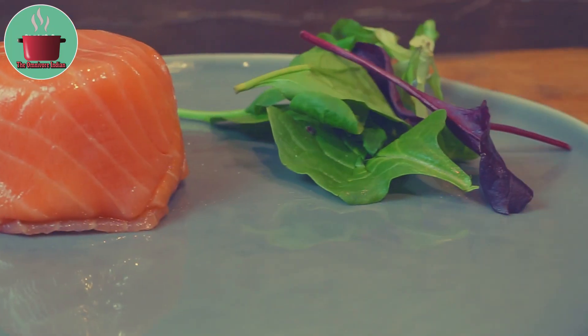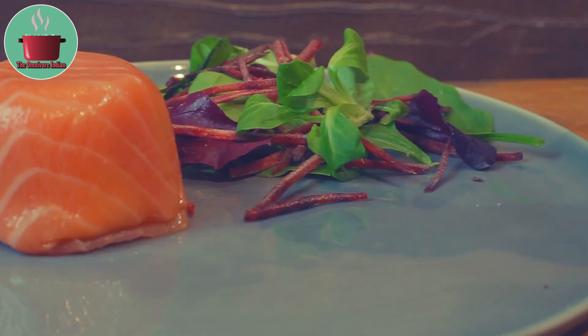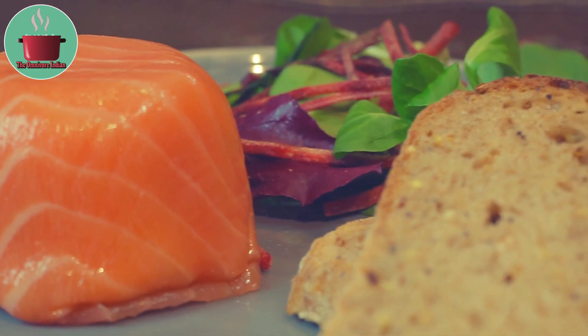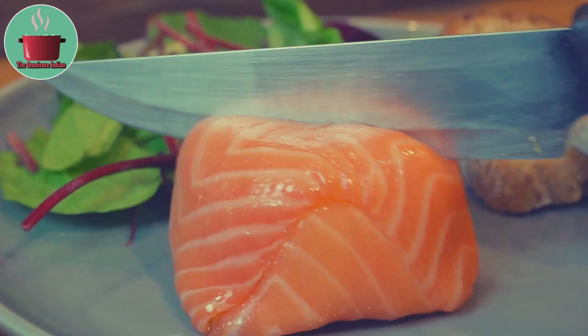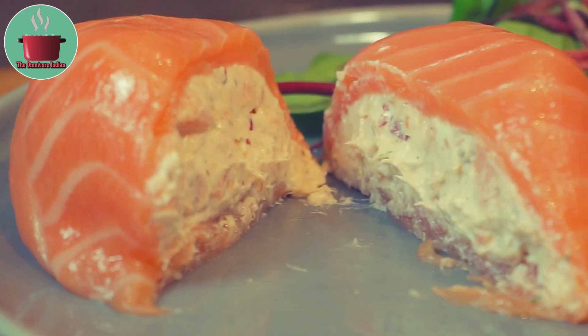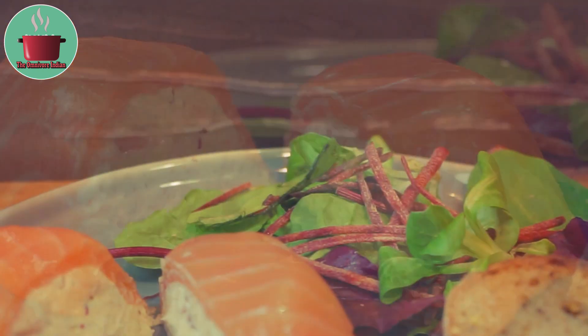Serve with some beetroot and leaf salad and seeded brown bread. And there you go, our lovely Smoked Salmon parcel is ready to be served. Let me cut it open for you and show you what the inside looks like — it tastes delicious and is quite filling, and can serve as a stand-alone light lunch.